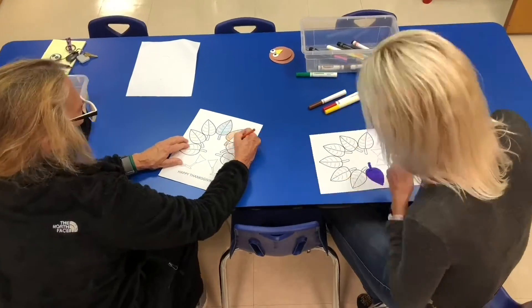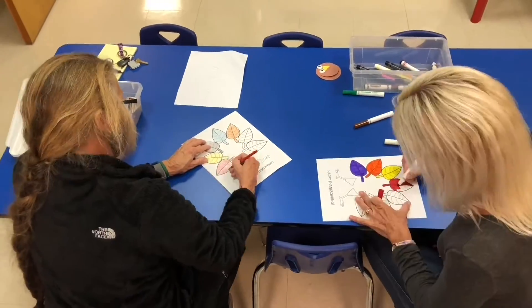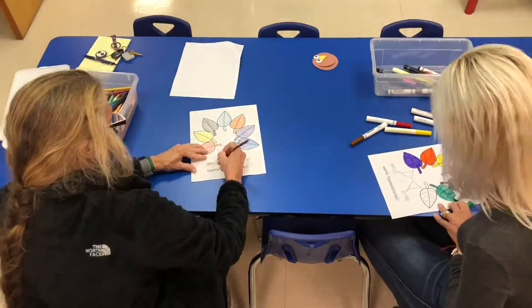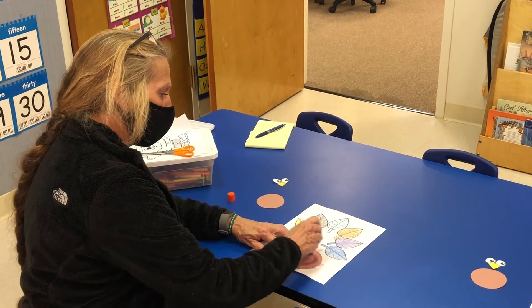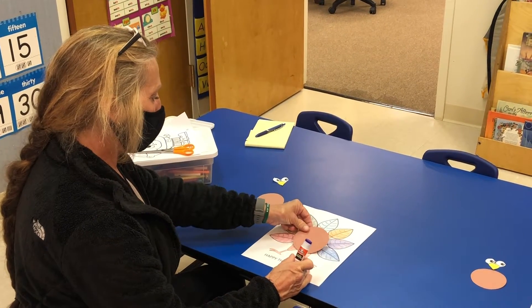Slowly start coloring your paper. Now you're going to put glue on the large circle and glue that onto your paper.